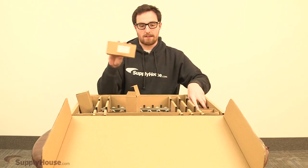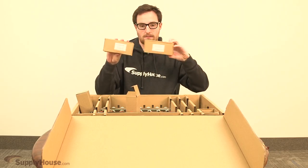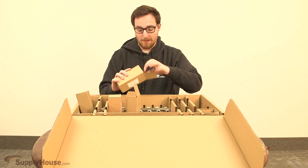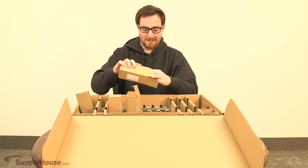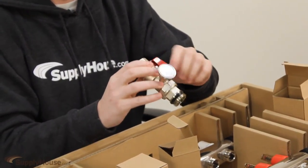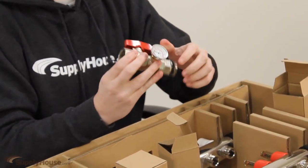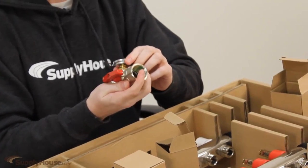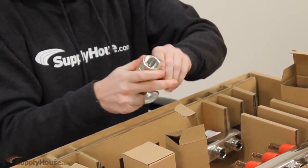The other two boxes contain the supply and return ball valves — one's red and one's blue. It doesn't matter which one you put where, but it helps you remember which is which. These screw on the end opposite to the drain valves. They've got a little temperature well built into them so you can see what your delta T is across the manifold, and they've just got the shut-offs.